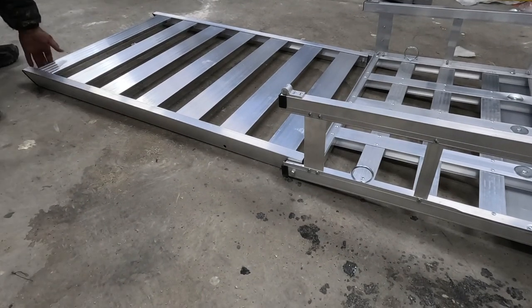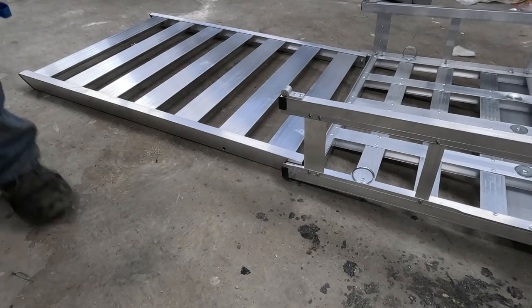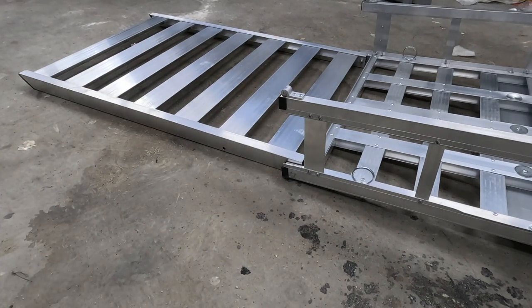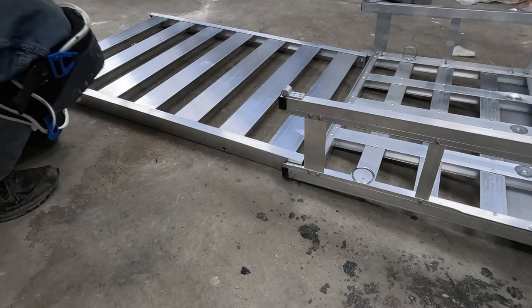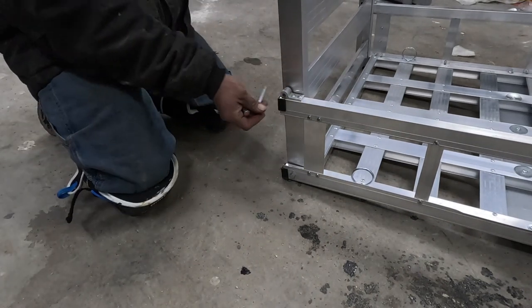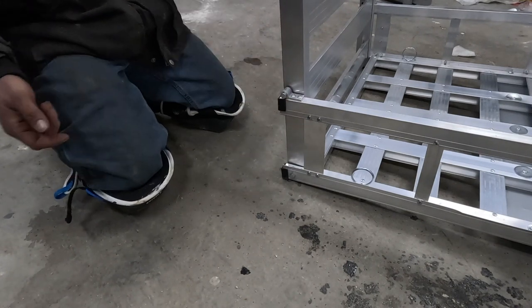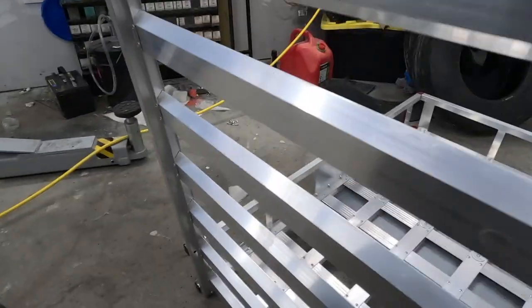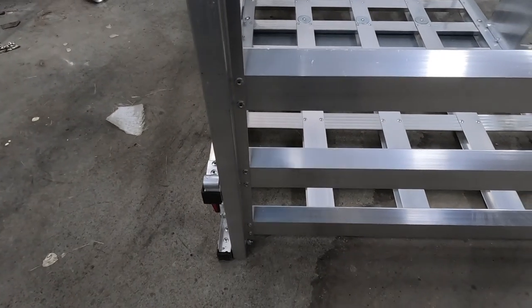Now here I am attaching the pins that hold the gate up. These just slide in and then they have a little clip that holds those pins in to keep them from backing out while driving down the road. Here is a better view of installing the pin and then inserting the clip to hold the pin so it doesn't pop out. There is one on each side.